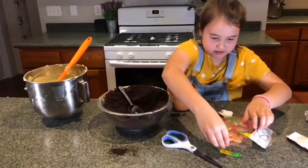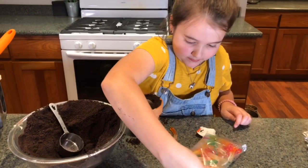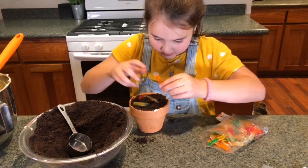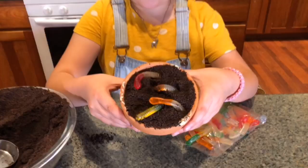Now it's time to put in gummy worms. Come here, worm — get in the pudding! Let's put one more in here. And here's what it should look like.